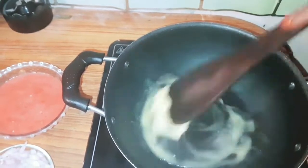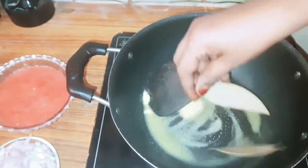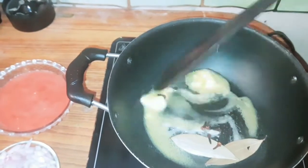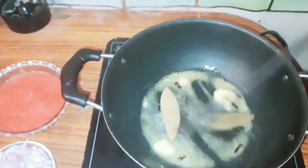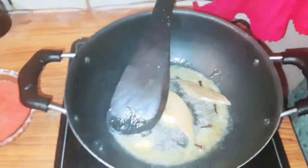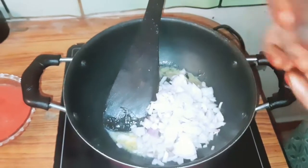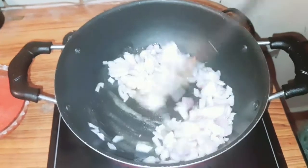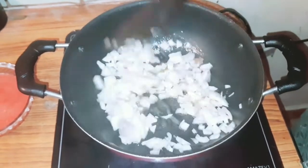Let's put the bay leaf in the pot — 2 bay leaves. Add the bay leaf and put it in the pot.